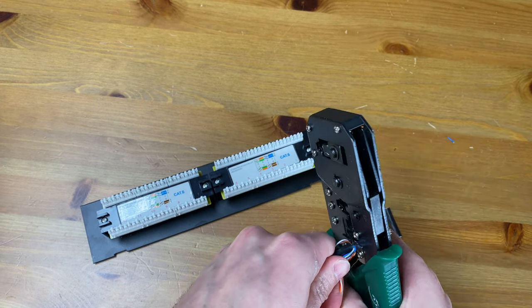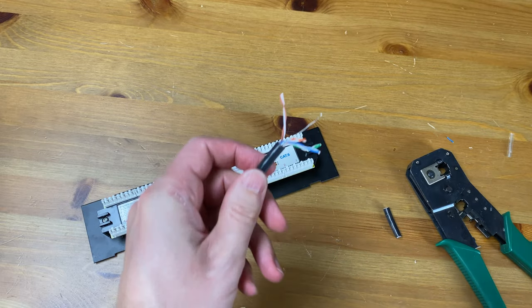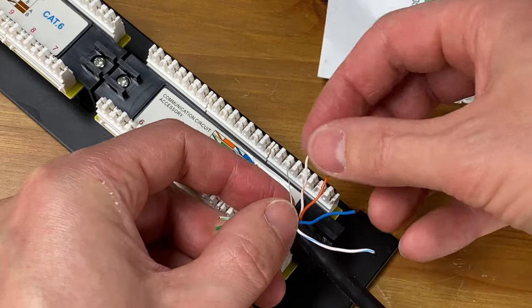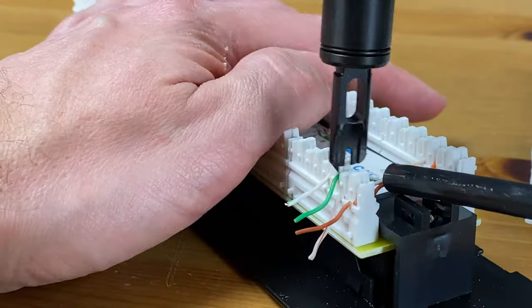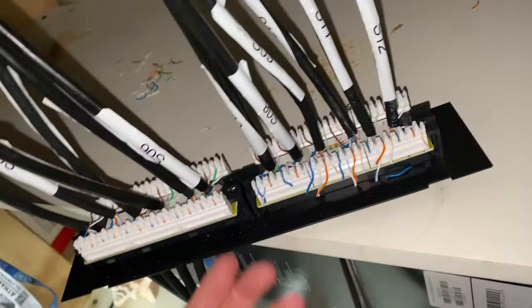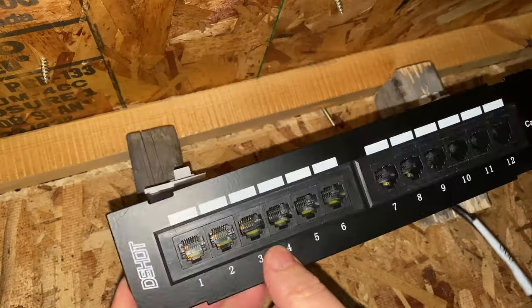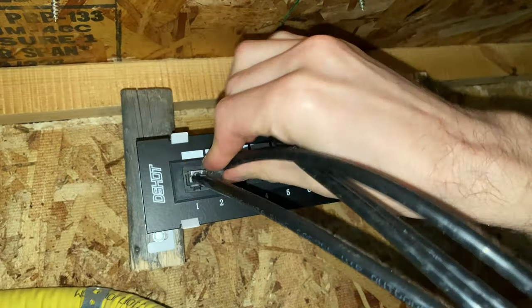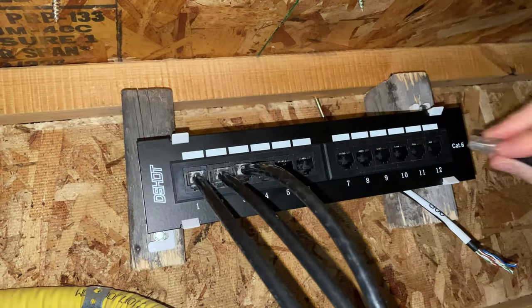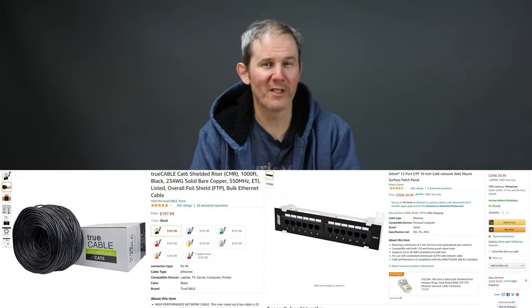Here is a quick time lapse of how I extend my network using a patch panel. I strip off the cable jacket exposing about an inch or two and a half centimeters of the four twisted pairs, then twist them as much as possible for them to reach their dedicated slot. I use the punch tool to push them into the slot where they will make the connection. I did this about 12 times for each of my cables from my networking room. I also labeled them so I know which port on my panel they are connected to. On the front, this is where I will connect my cameras from outside.